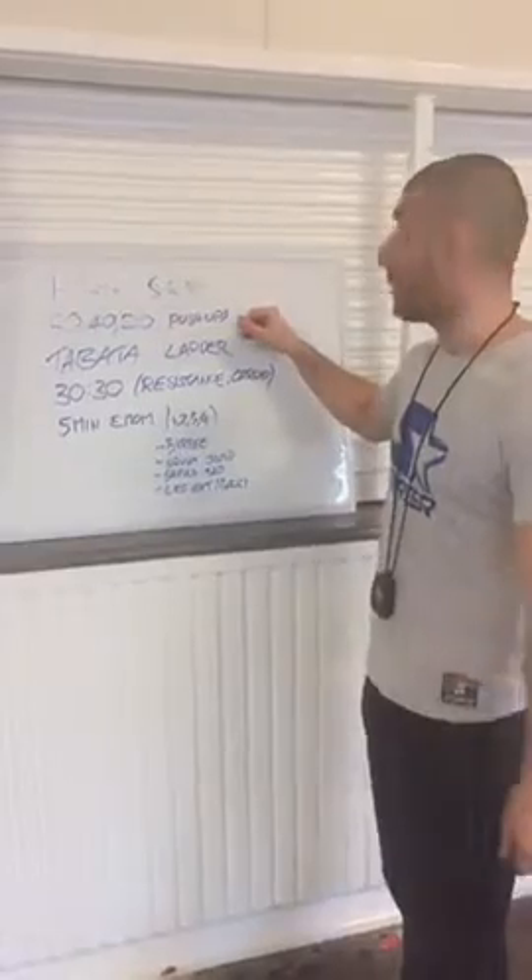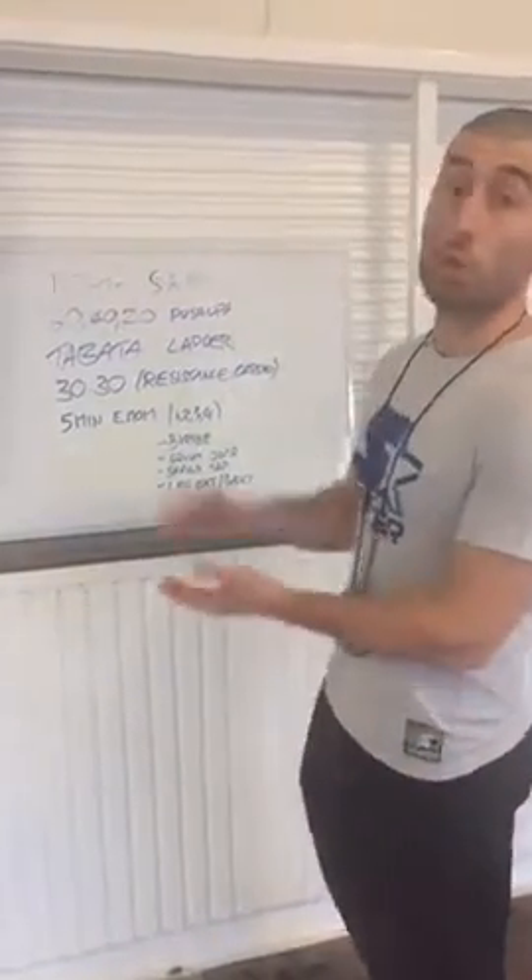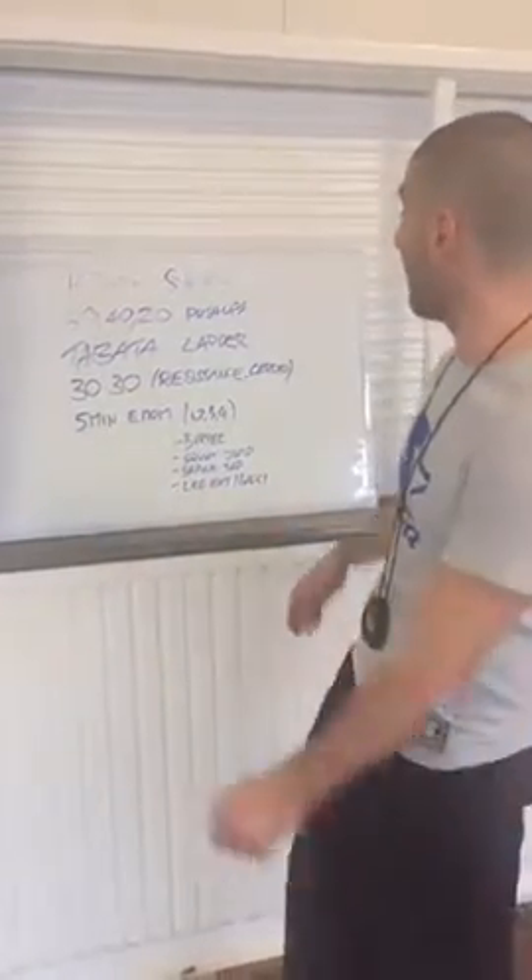Next we do 60-40-20 pushups. If you're not sure what that is, I made a video the other day — just scroll below or type in the search thing '60-40-20' and that'll come up.